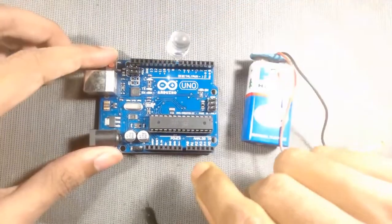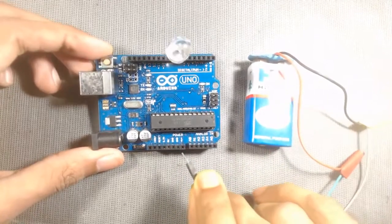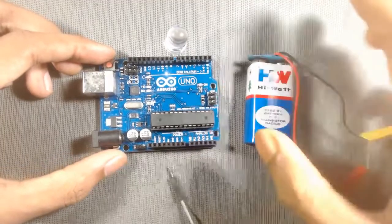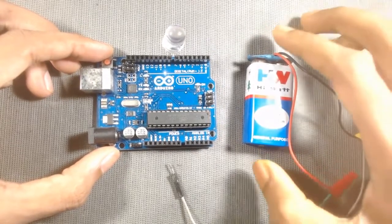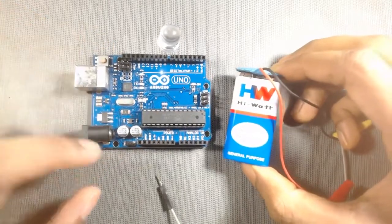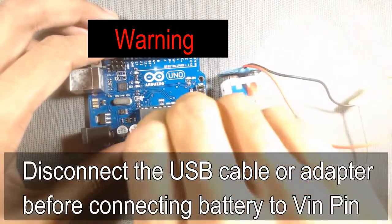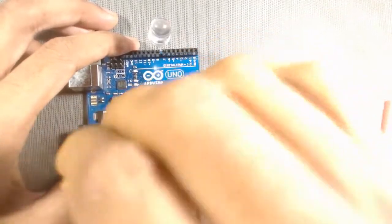To solve this problem, Arduino provides us an input voltage pin which is known as the VIN pin. We can use a battery from 7 volts to 12 volts to supply power to the Arduino Uno through this VIN pin. Here we are using a 9 volt battery. We have to connect the positive terminal of this battery to the VIN pin, then connect the negative terminal of the battery to any ground pin of the Arduino.